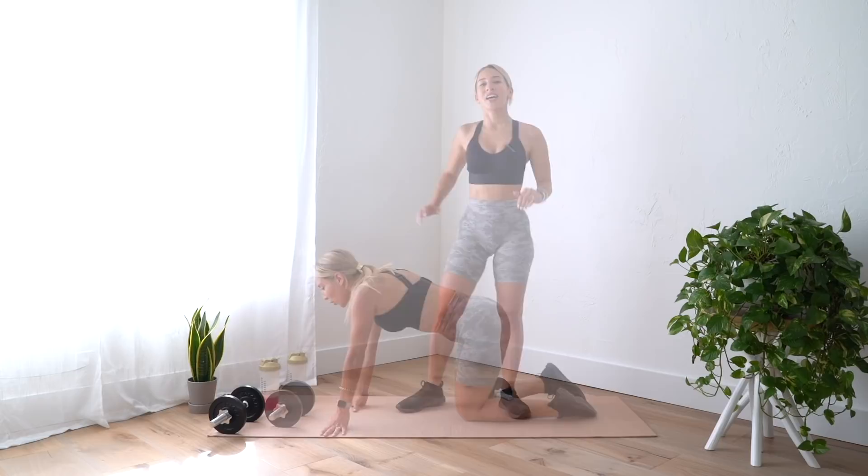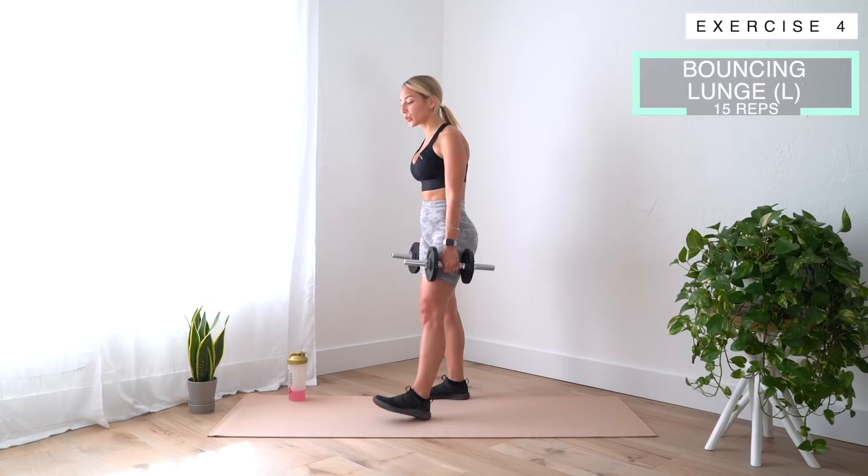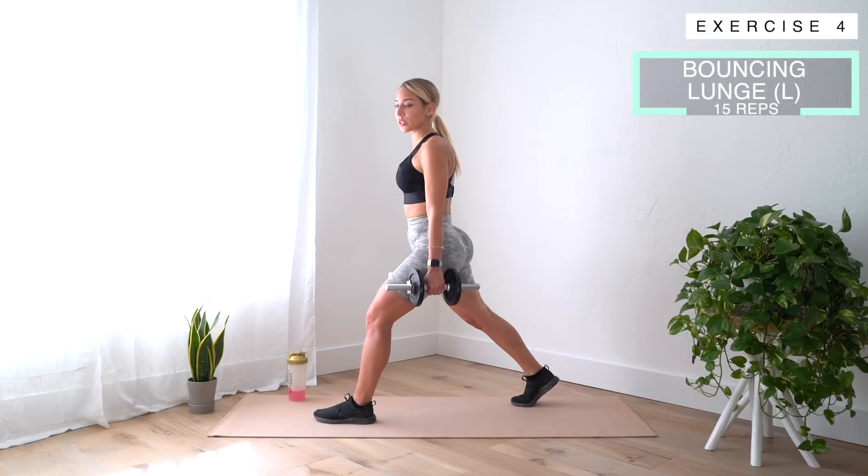Next up we are doing a bouncing lunge. Grab both dumbbells in your hands. We're going to do a stepping-back lunge and bounce at the bottom to really put all that work onto our glutes. Step back into a deep lunge position and stay low the whole time — we're going to bounce 15 times on each side. Staying low, let's go!